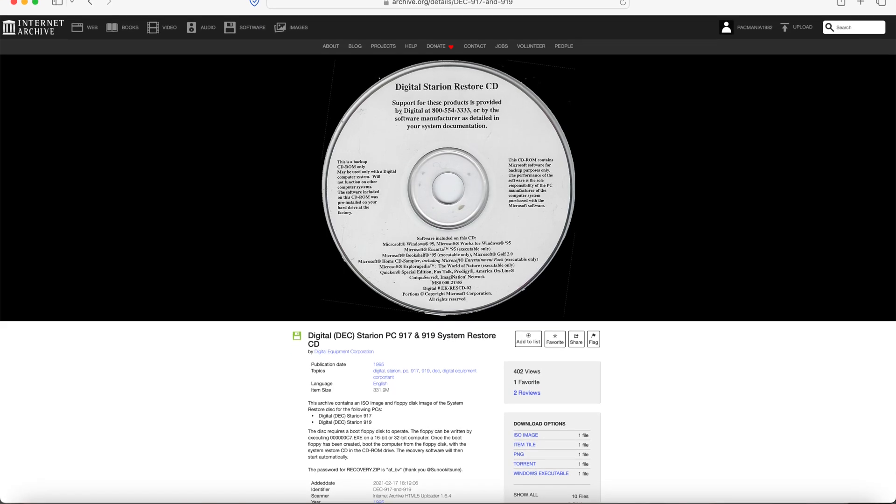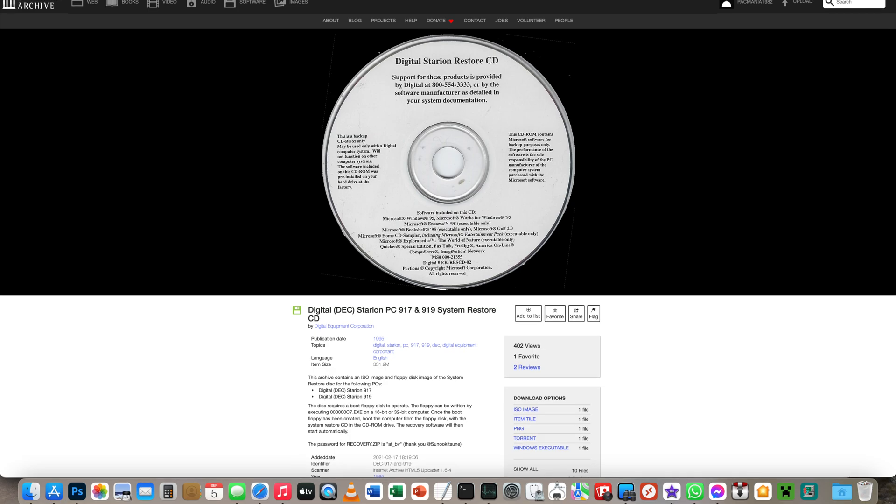At this point I was slightly disheartened, so I put the CD, the floppy, and the manual back into storage and kind of forgot about it. Until one day when I was browsing vintage software on archive.org, I thought I'd try searching for Digital Starion to see if anything came up. Somebody had uploaded an image of the CD and floppy but with the password for the zip file, so at this point I was super excited.